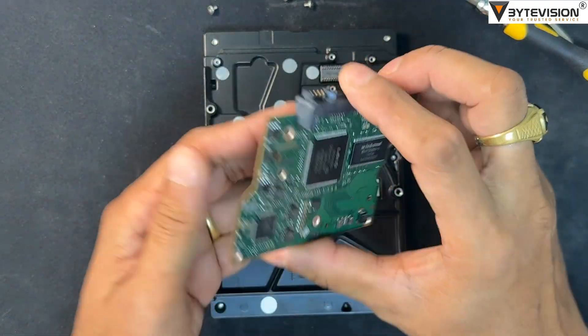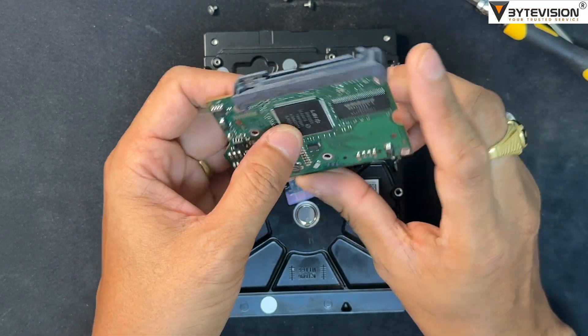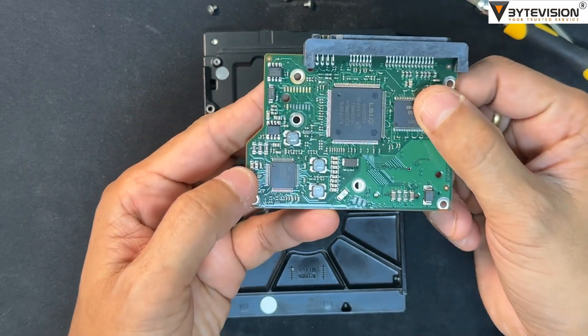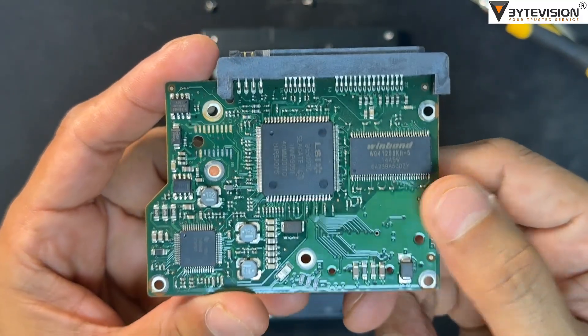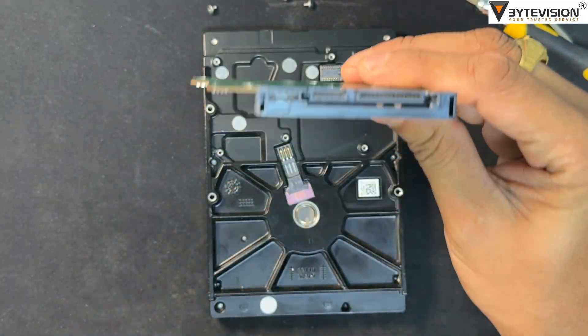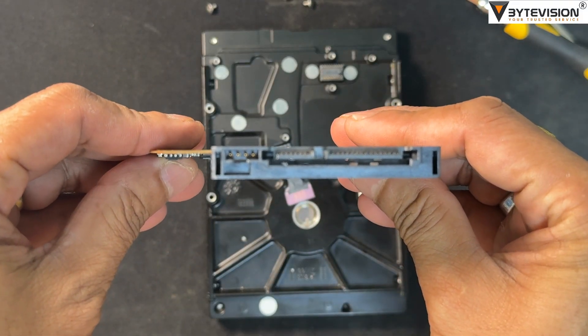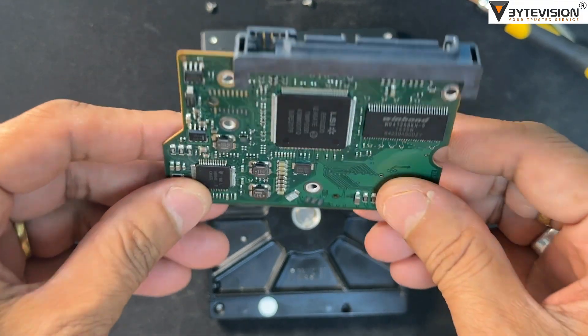The main controller IC is essentially the CPU — the largest chip on the board and the brain of the drive. It manages all of the drive's functions including data transfer, power management, and communication with the computer. A faulty PCB is a common cause of hard drive failure, accounting for an estimated 70% of HDD failures.